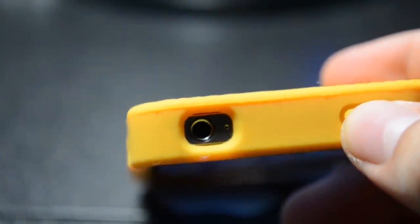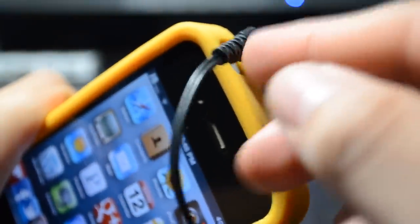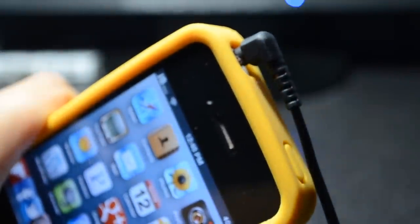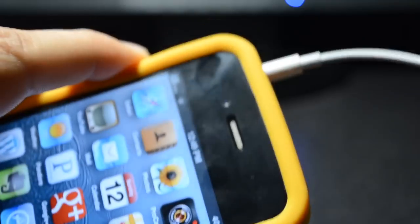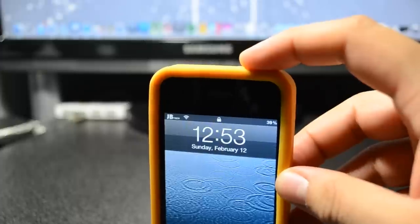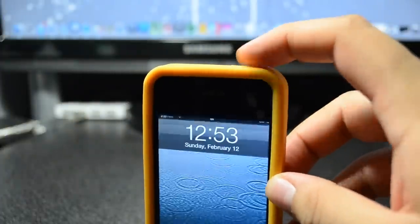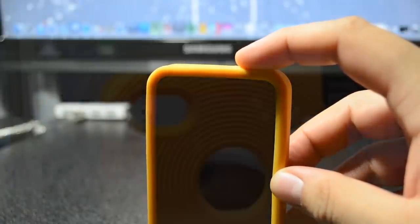I did manage to test this out with different headphones and it seemed to work fine, because with some cases certain headphones don't fully plug in. That's one thing I like about this case — it is compatible with different headphones. Also, the sleep or power button seemed well-responsive; you don't have to press it hard like with some other cases.